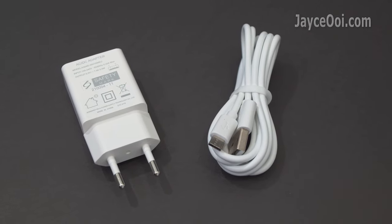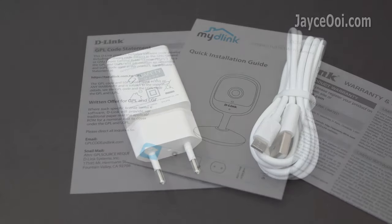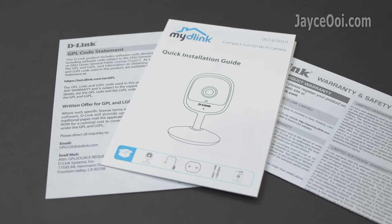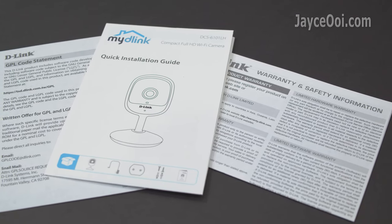Install it with the provided screws or put it on the shelf. Here are the micro USB cable and AC power adapter with EU plug, warranty, safety information and quick installation guide for you to get started in no time.